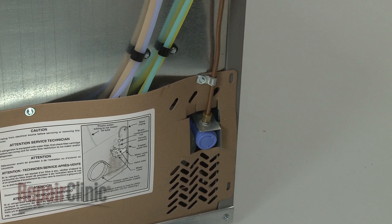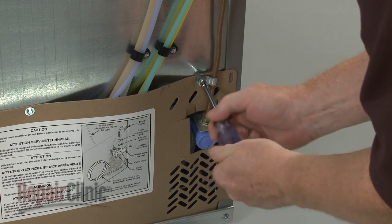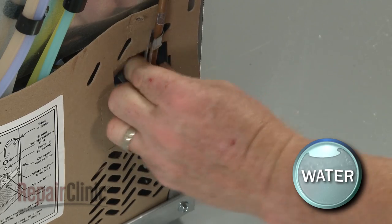Use a quarter-inch socket or nut driver to unthread the screws securing the water supply line retainer to the rear panel. Detach the water supply line from the inlet valve.